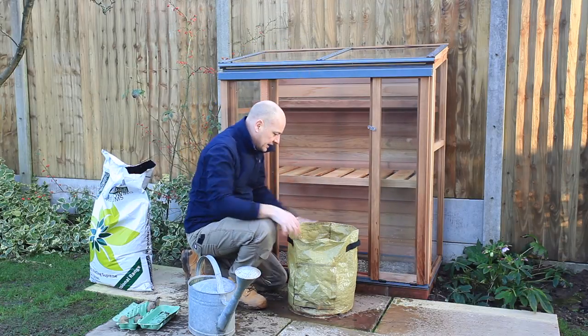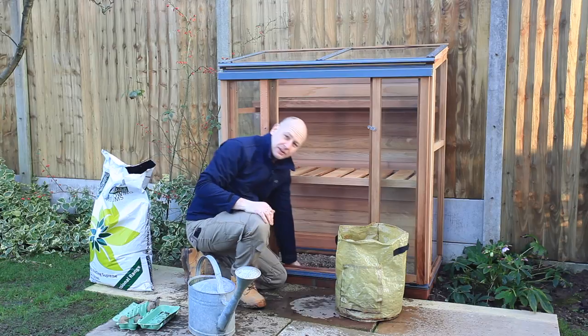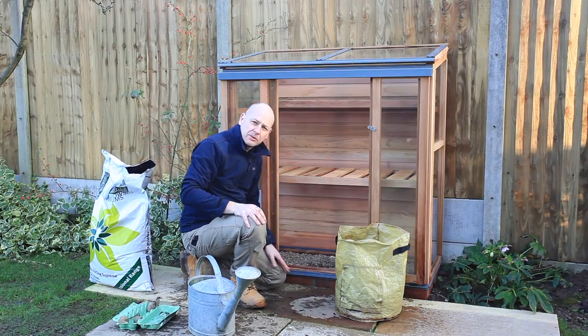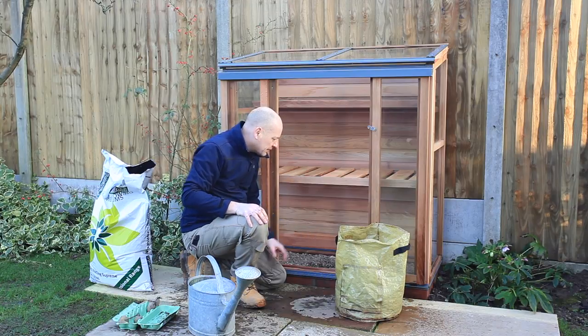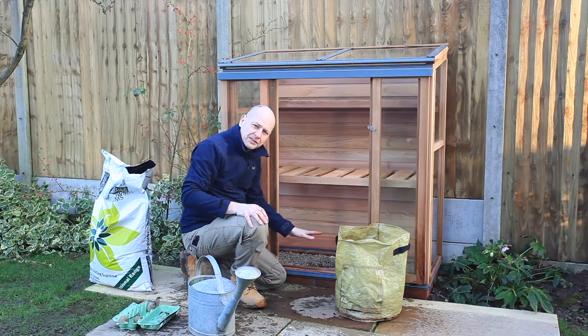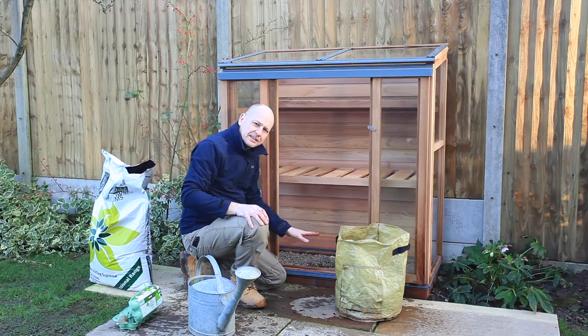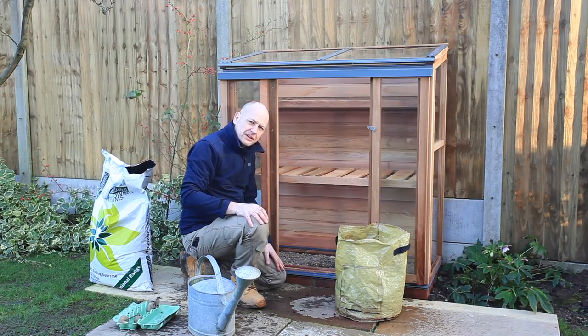Place the sacks inside the cold frame. I've got a nice gravel area inside the cold frame so they will drain away quite nicely and won't be standing in cold wet water. If you've just got a solid base, I recommend getting a tray with some gravel and standing any sacks or pots on it to ensure free drainage.